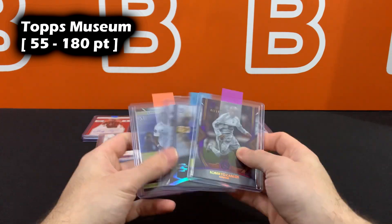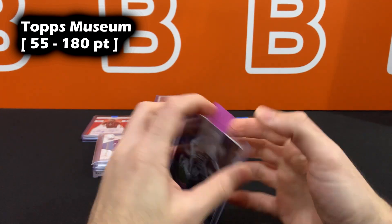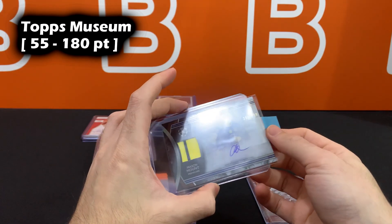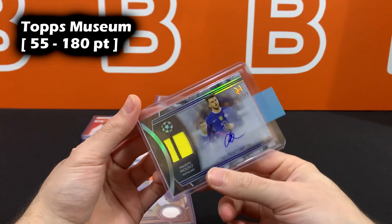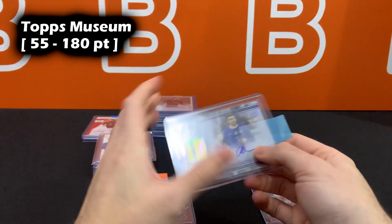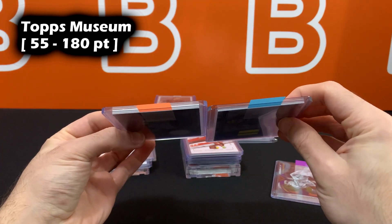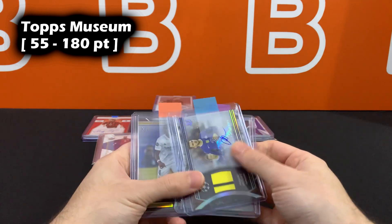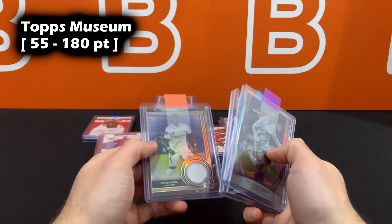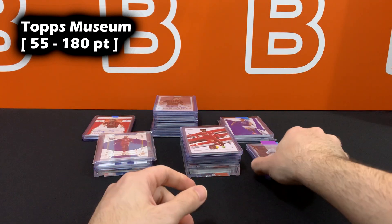Museum collection: numbered cards and non-numbered base go in 55 point. Thinner patches or thinner autographs are around 75-100 point — 100 point might be slightly too loose so 75 point is ideal for those. Standard patch cards go in 130 point. Museum cards with the gold frame are likely too thick for 130 point and will need 180 point top loaders, though they might even be slightly loose in those — just tape the top.